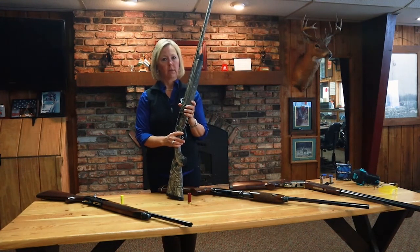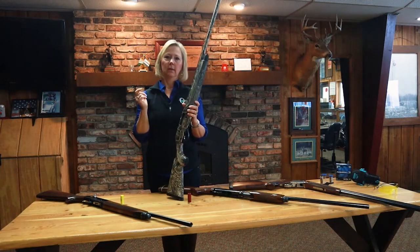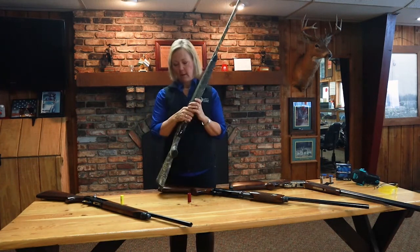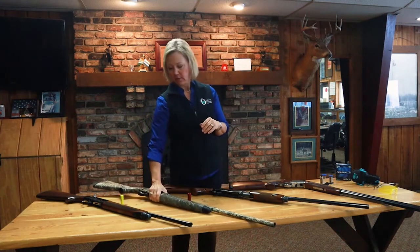The clay shooting range would include trap shooting, skeet shooting, five stand, or sporting clays — they're all great games and also good practice for hunting before you go out.